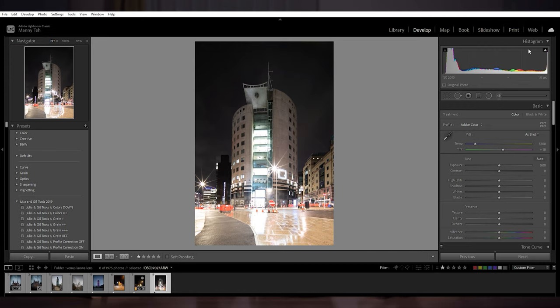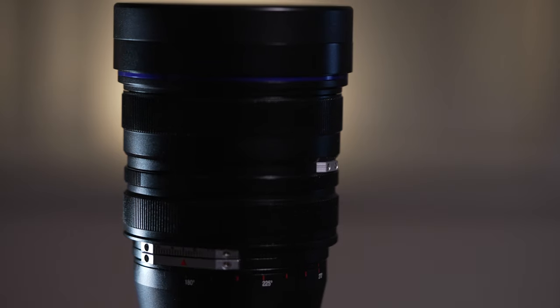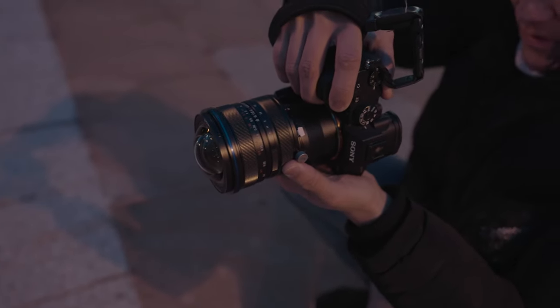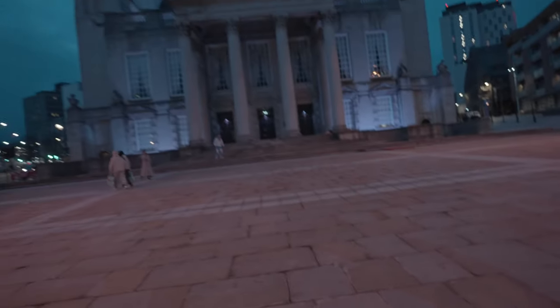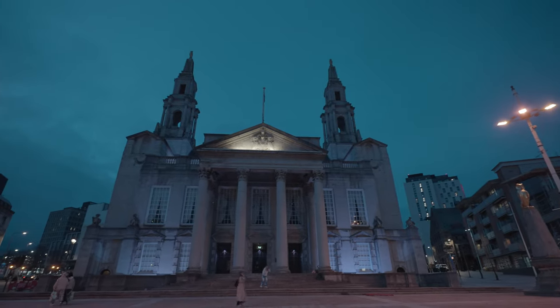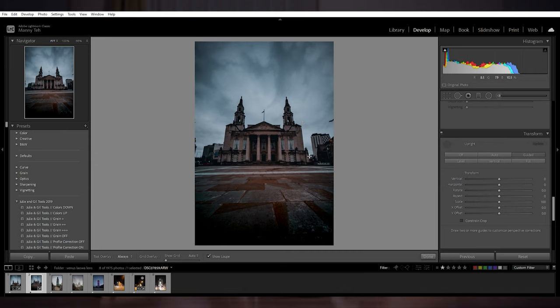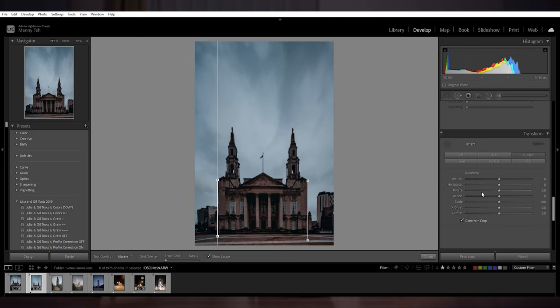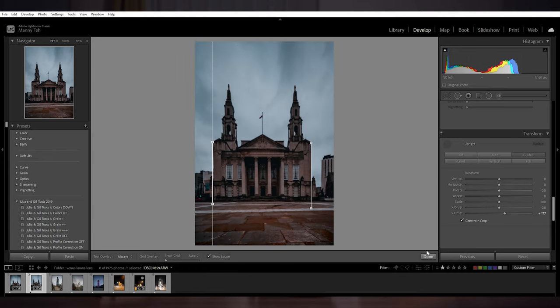So the million dollar question — who is this lens for? The Laowa 15mm f4.5 shift lens is a very niche lens designed for people who want to get the perspective and vanishing points fixed before going into Lightroom. Of course in Lightroom you can also fix vanishing points and perspective, but getting it fixed before post-processing saves you time and helps you compose the image the way you want beforehand, with only minimal fixes needed in post.